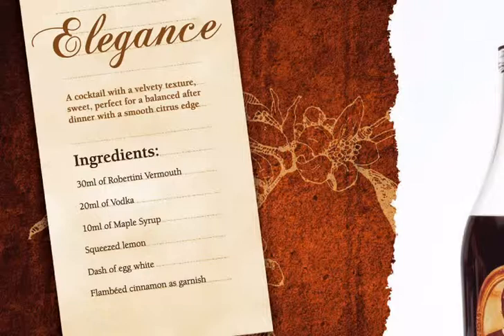For this cocktail we need Robertini vermouth, vodka, ground cinnamon, egg white, maple syrup, lemon juice, and a martini glass.